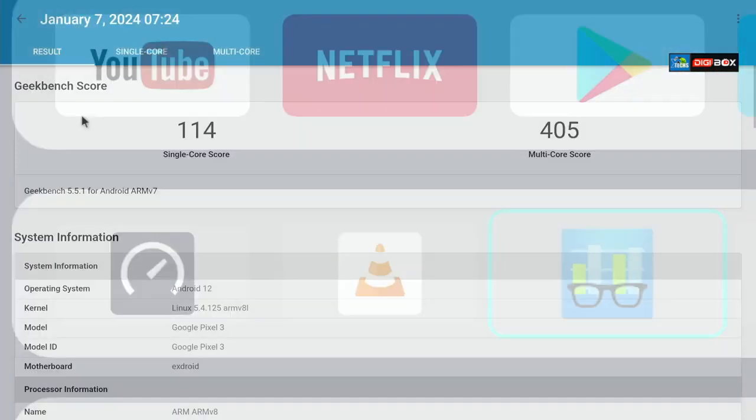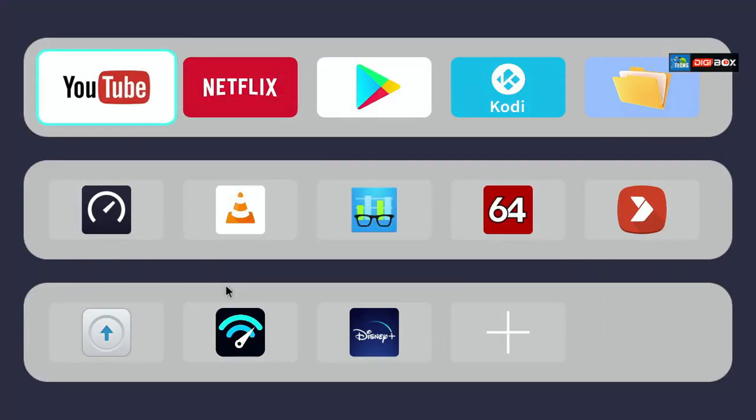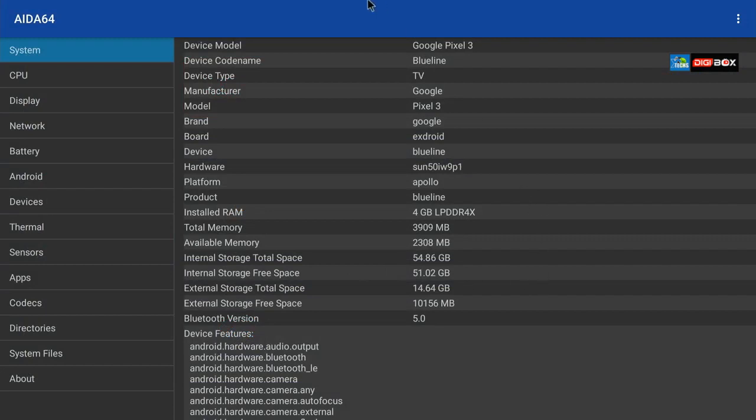Next is Geekbench — we already processed this. For single core we received 114 and for multi-core we received 405, which is a really good number running Android 12 on this box. Then we launched AIDA64. The device name shows as Google Pixel but it reports 4 gigabytes of low-power DDR4 RAM, which is really good. Total internal storage is 64 gigabytes, with 51.2 GB currently available — the rest is taken by partitions, recovery, and installed apps.